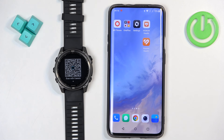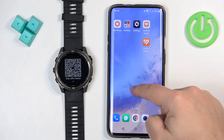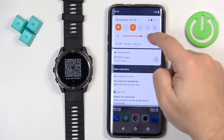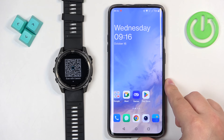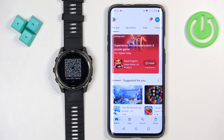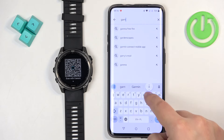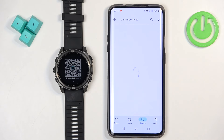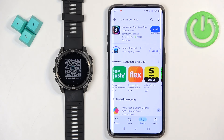You can use this QR code to download the Garmin Connect application, but I'm just going to download it through the Play Store on my phone. To download the app you will need to have an internet connection and Bluetooth enabled. Once you do, open the Play Store and tap on search. Tap on the search bar and type in Garmin Connect, then tap search. You should see this application on the list — next to it there's an install button. Tap on it to download and install the application.